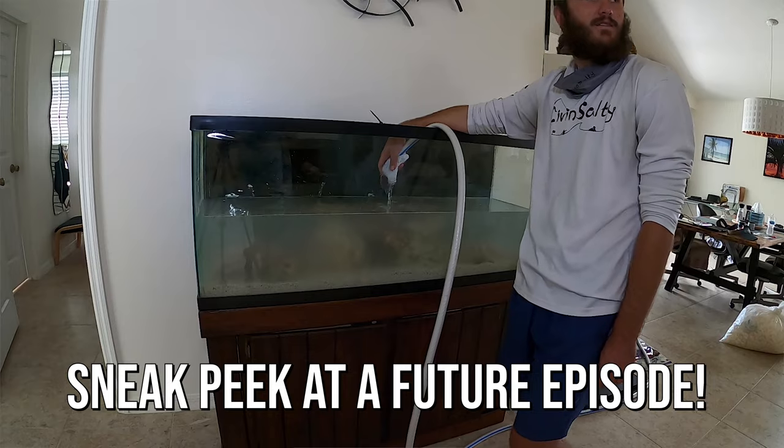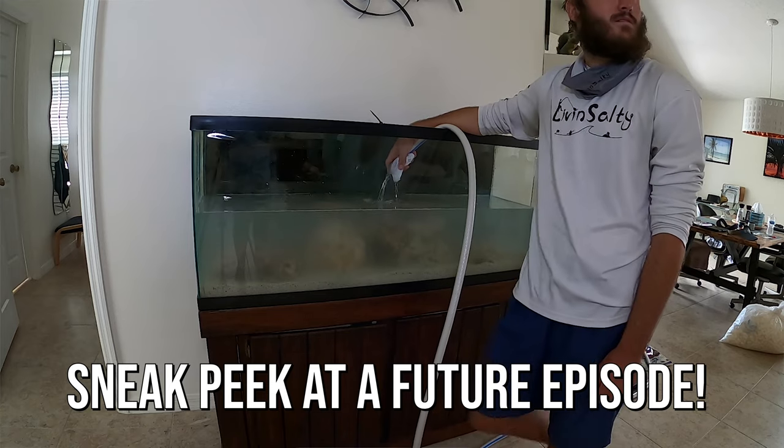Now if you guys are returning viewers and are familiar with the Work Smarter Not Harder video, you can tell that the set has changed a little bit. We are not in front of my computer today — we are in front of my beautiful new 55 gallon fish tank. If you guys are new to the channel, I just started a fish tank series.